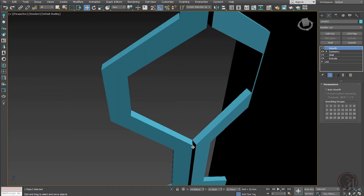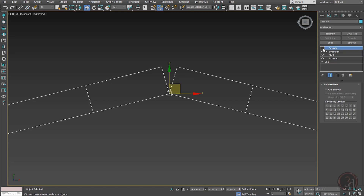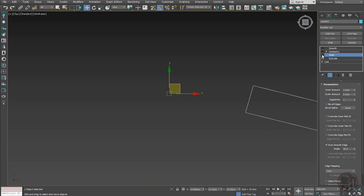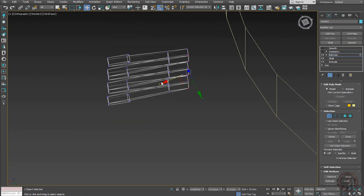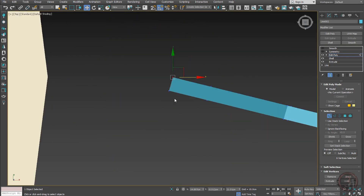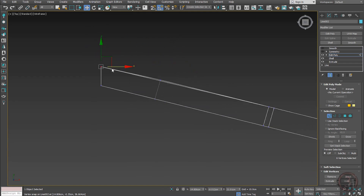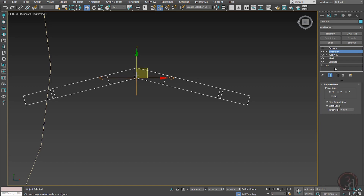I need to remove this gap and connect the pieces. With Symmetry turned off, I apply Edit Poly on top and go to vertex mode to access these points. I can move and align the back points to close the gap — something like this. Then turn the Symmetry back on and the gap is closed.